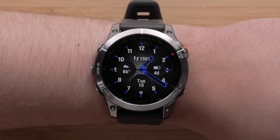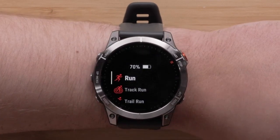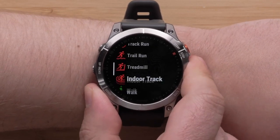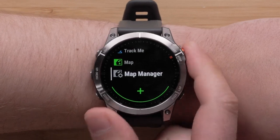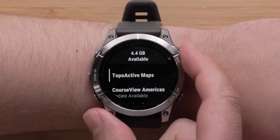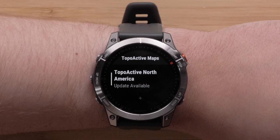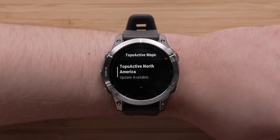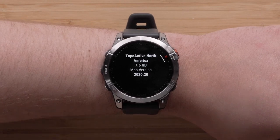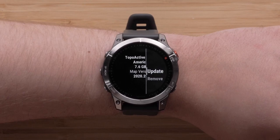Now we will discuss updating topoactive mapping using the Map Manager. From the watch face, press the start-stop button to open your activities list. Use the down button to locate Map Manager, then use the start-stop button to select it. Select Topoactive Maps. There will be a notification under the map name if updates are available for your topoactive map. To update, select the map. Then you will see an informational screen about the loaded map. Press the start-stop button to open the menu for this map.